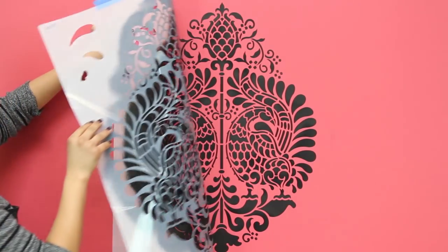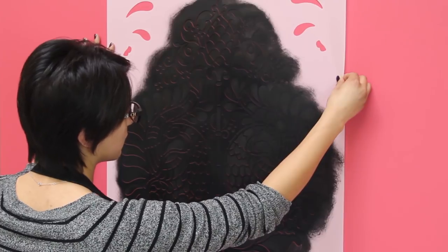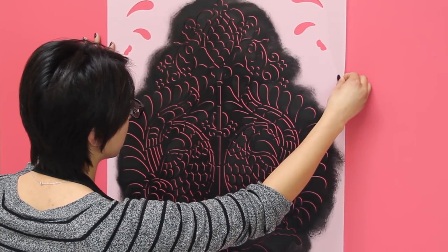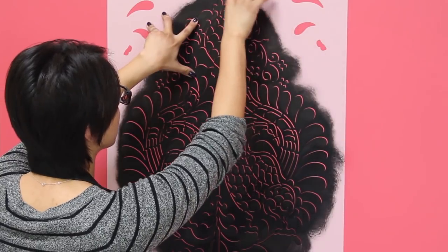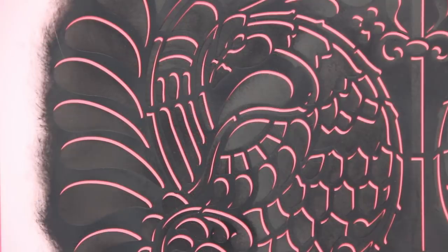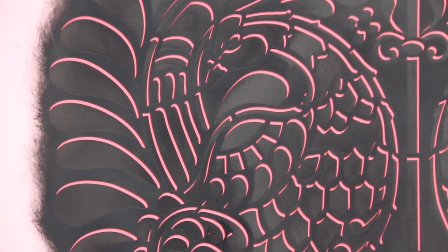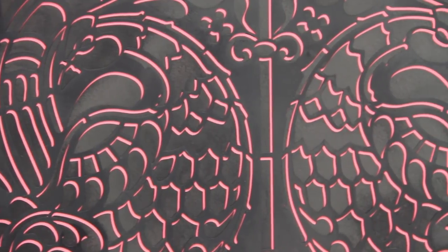Give the paint a minute to dry on your surface and on your stencil. Then, keeping the stencil level, shift the stencil up and to the right between a sixteenth and an eighth of an inch. Don't turn or rotate the stencil as you move it — keep it straight. Double check that you can see the same amount of background color showing through the open areas all over the stencil.